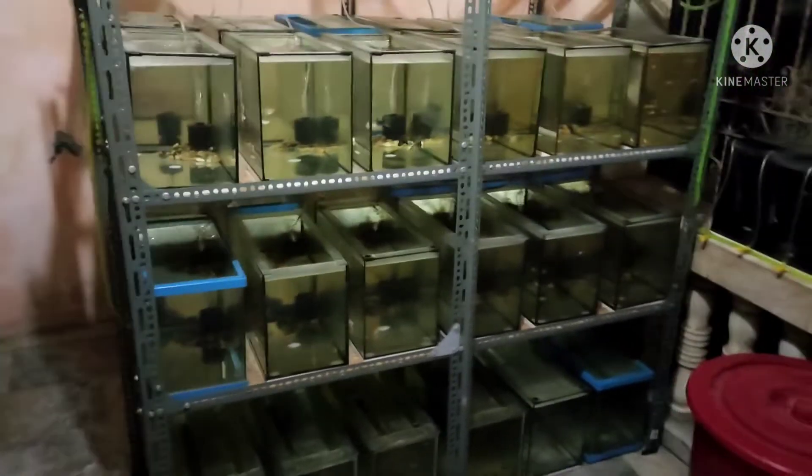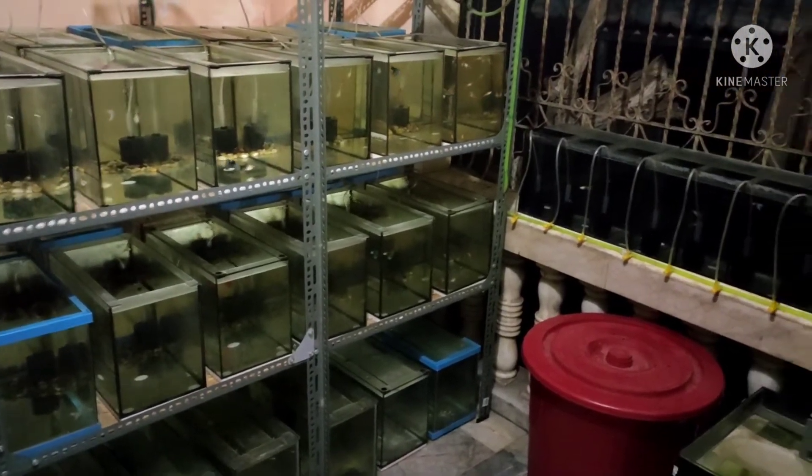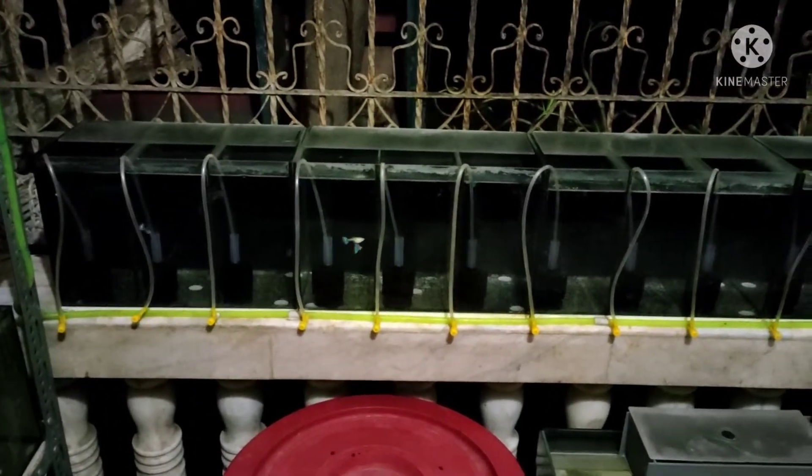So if I want to groom them, this is where I put them — this is my grooming area. This is the federation breeding area, this is where I groom them. This is the albino full latino white, so I groom them here and this is where I place them.